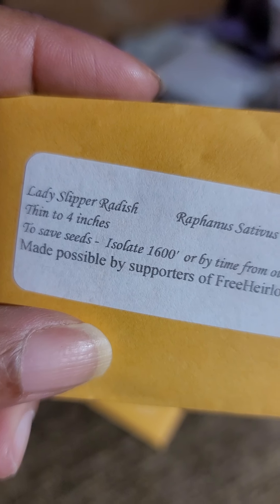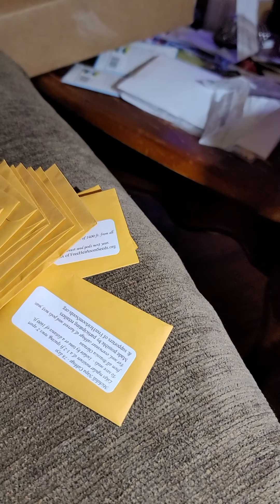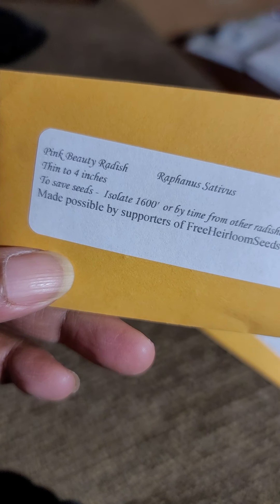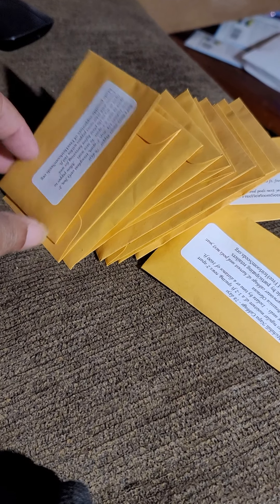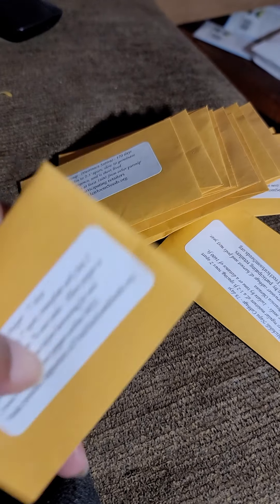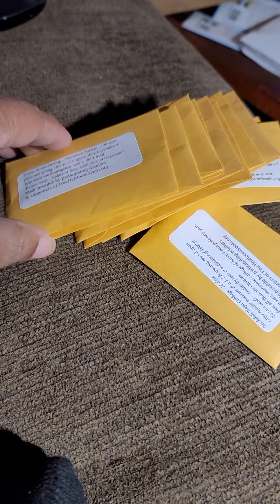This one is lady slipper radish — this one is quite full as well, it's a lot of seeds for radish. This is also a radish variety. This one is red cherry sweet pepper, and we'll try the emerald giant sweet pepper as well.